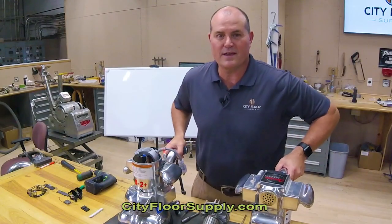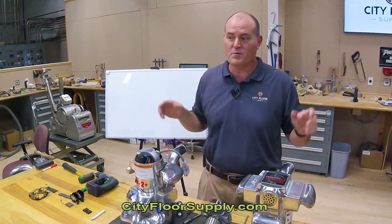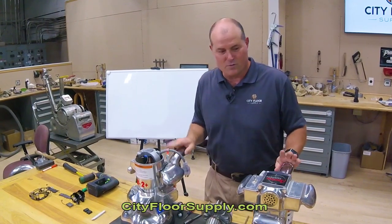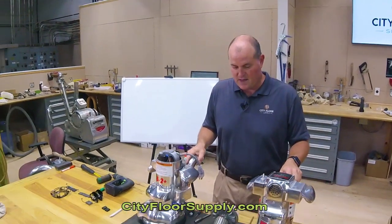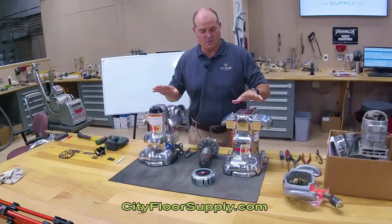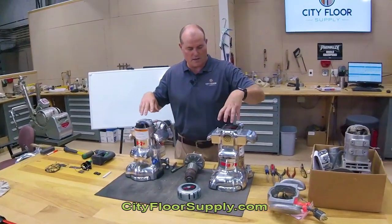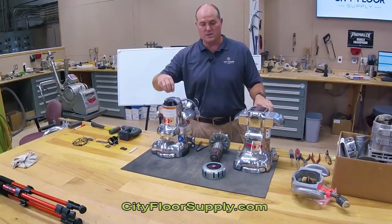Hi, Joe Glavin with City Floor Supply. Welcome to Facebook Live and welcome to our repair shop. We're on our disassembly and inspection table and today we're going to talk about some maintenance tips for your edgers. We picked the American Sanders 7R and the B2.